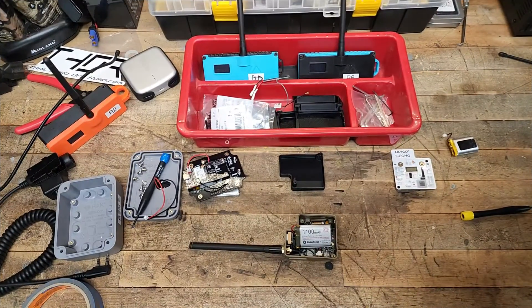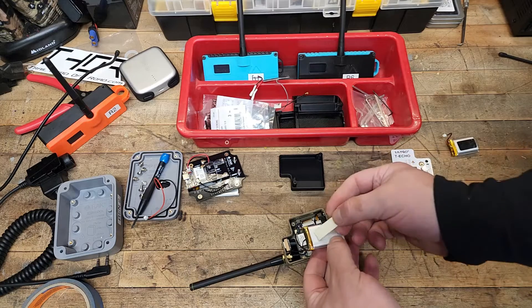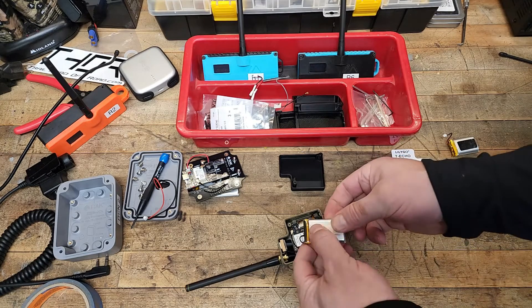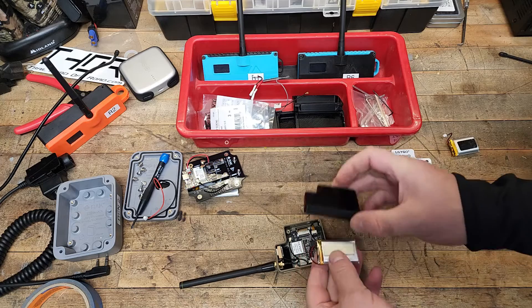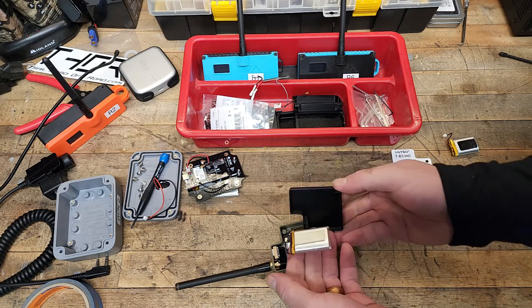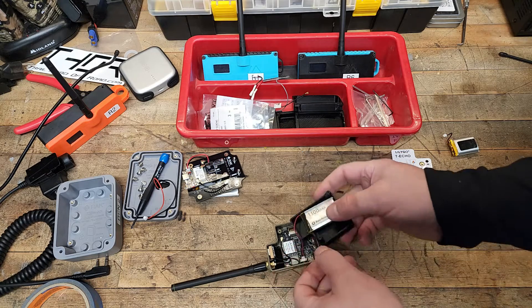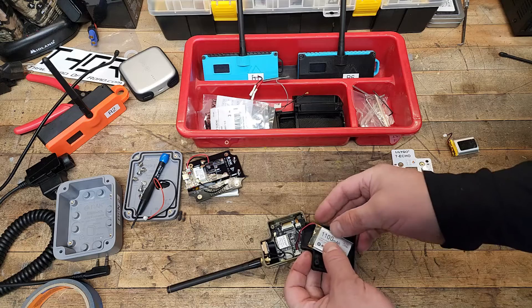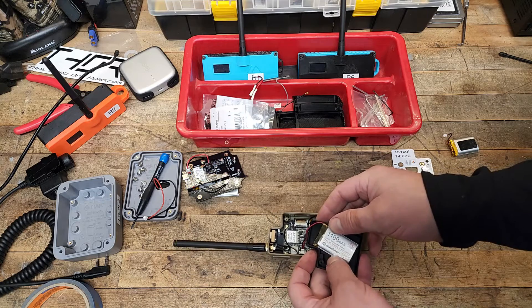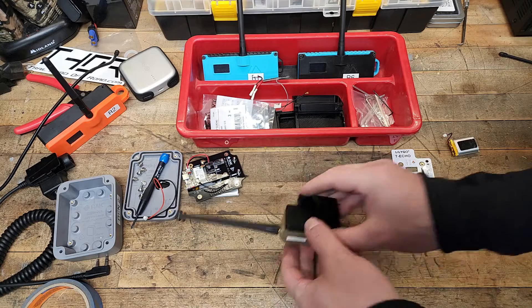Got some tape — just double-sided sticky tape, doesn't really matter the brand. This is kind of old; I should probably get some new stuff. I'm noticing its adhesive features are not as good as they used to be. I'm going to go ahead and put it up into this area right here, and it's going to have to go in at a kind of an angle. Let's do a quick fit check here and see if that's going to work.